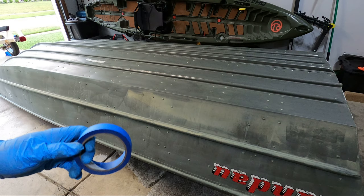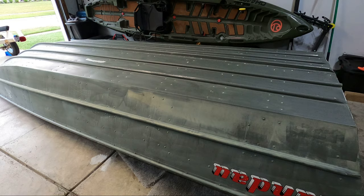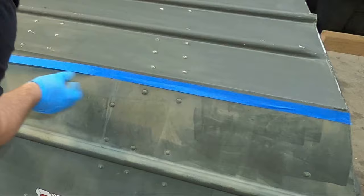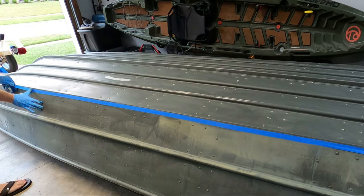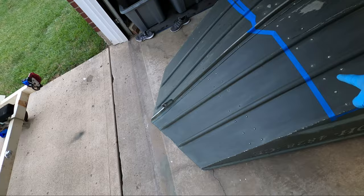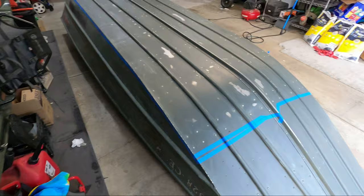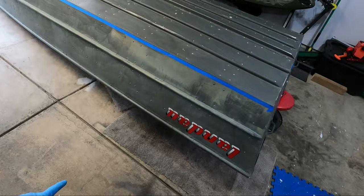The last step before mixing up the epoxy is to lay down a layer of painter's tape right along the edge. That way, I don't have to worry about making a perfectly even line when I'm applying it. I just went through and made my tape line where I plan on stopping the bottom coating — across the top, up a little bit to catch those last couple of rivets, back down around, down the side, and in the back. Now that we have our surface prepped and tape lines taped, we can go ahead and mix up our epoxy and get this on the boat.